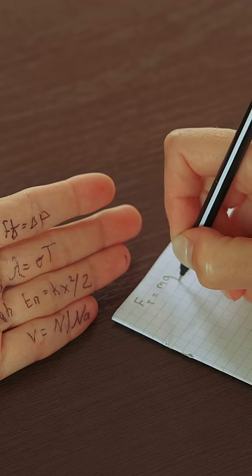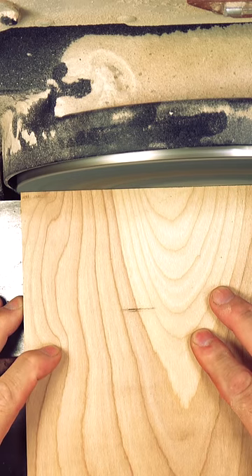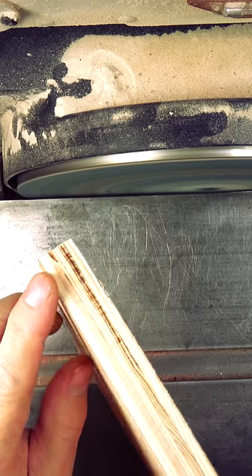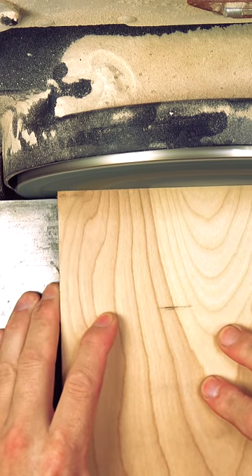To do this trick you'll have to remember a few things. First, the stock you're using will need to be in constant motion — which isn't much of a shocker, as you shouldn't ever hold your stock against the sander. Second, that motion is never from right to left, and is always starting from the left and moving to the right.